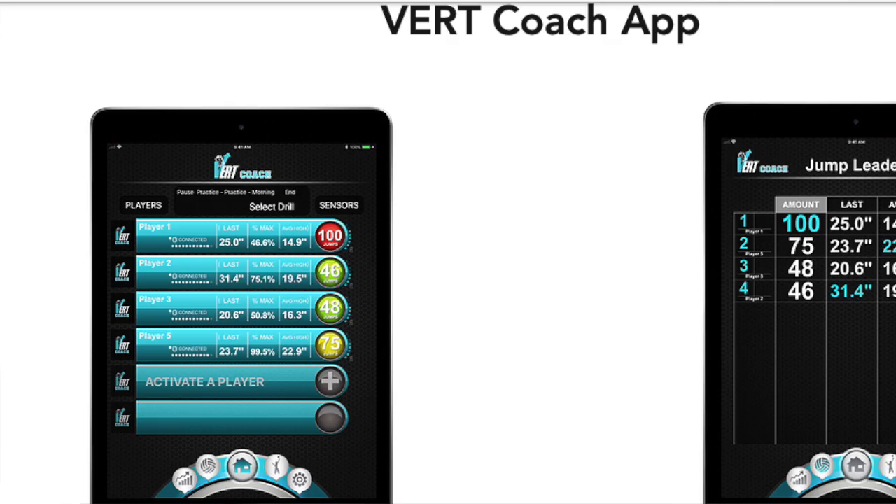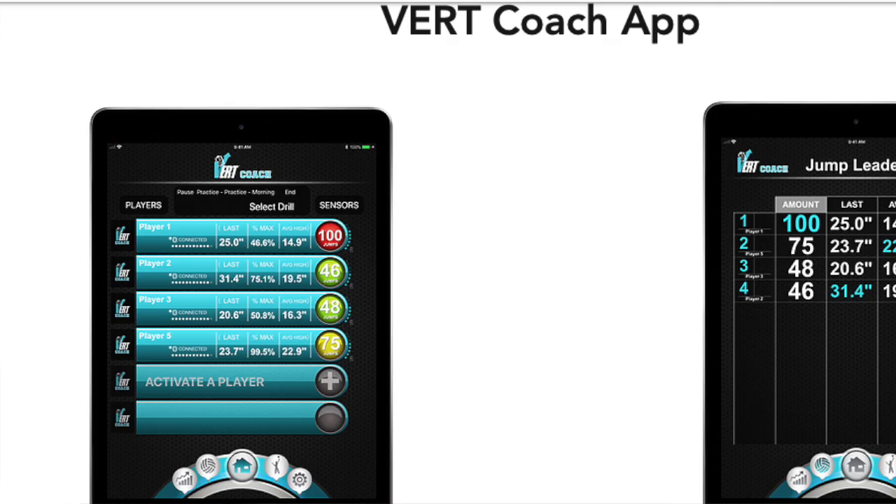Hi, I'm Gabriela and today I'm going to explain about a technology of sports. I've chosen volleyball because I like this sport. In my studies I found an online platform, basically an app, it's called Vert. You can use Vert for athletics players or coaches.